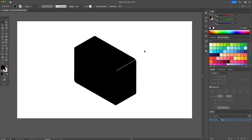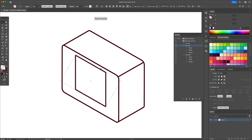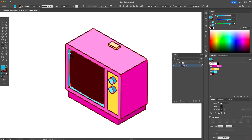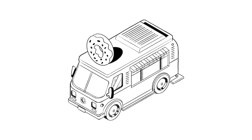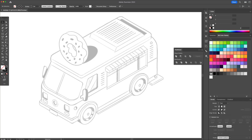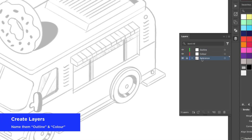Hi YouTube! In my previous video I showed you how to create actions in order to draw isometric illustrations. So if you haven't seen it, check it out — I'll leave a link in the video description. This video is a showcase of how you can create more complicated illustrations using these methods. Sit back and enjoy my tips and tricks throughout the process.